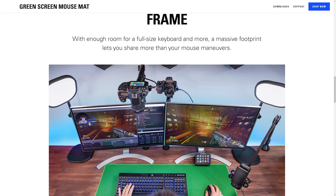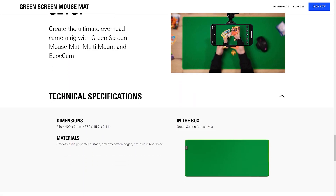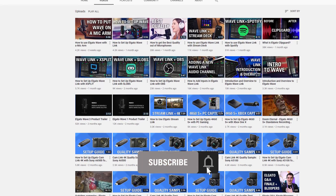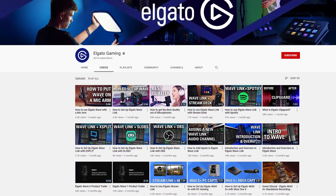Greenscreen Mouse Mat is available now on Elgato.com. Be sure to check out the links in the description panel to learn more. If you have any questions, feel free to leave a comment down below. And don't forget to subscribe so you can catch the rest of our videos and tutorials to learn how to unlock the full power of your Elgato products. Once again, I'm Steggy from Elgato, and until our next video, good luck and have fun.